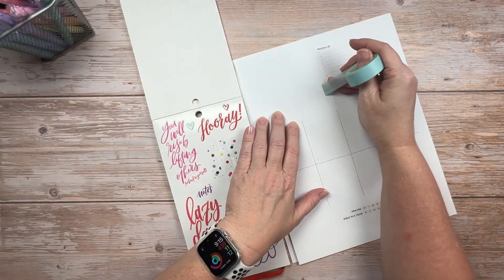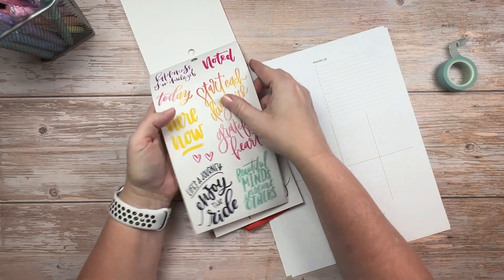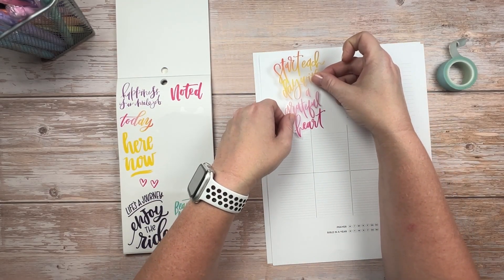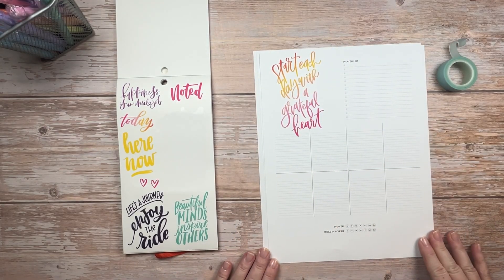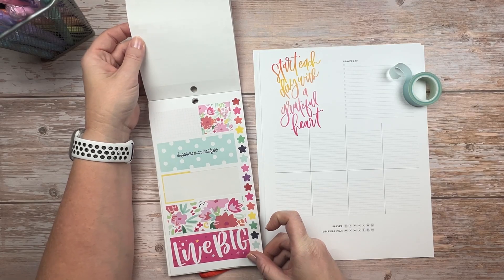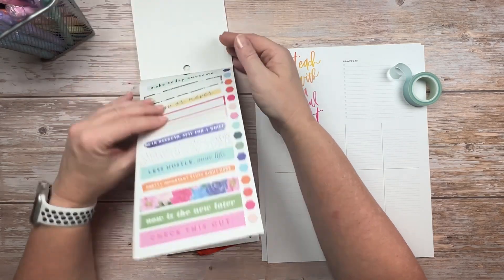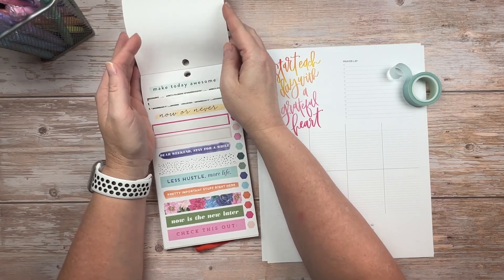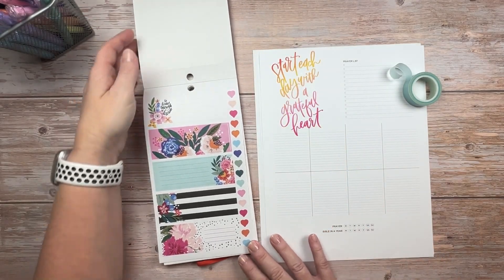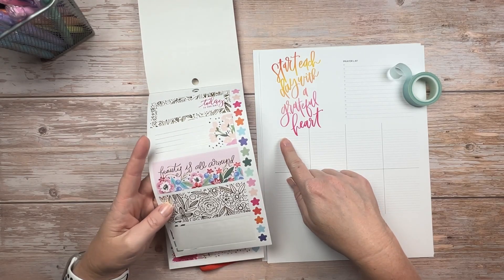I'm going to start by decorating my faith page — there's a small section for a prayer list, sections for the verse of the day, and there are a lot of good quotes in this sticker book. I decided on 'Start each day with a grateful heart' to take up the majority of that blank space in the upper left-hand corner. I'm not a huge fan of the tracker right now so I'm going to cover that up, and I'm also trying to figure out other stickers to incorporate along with that light bluish teal striped washi tape. One downfall of not using my sticker books frequently is I don't remember where the stickers are or which ones I've already used.